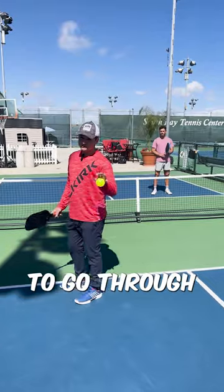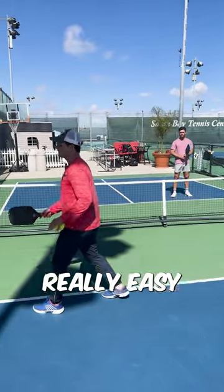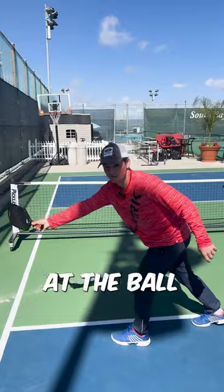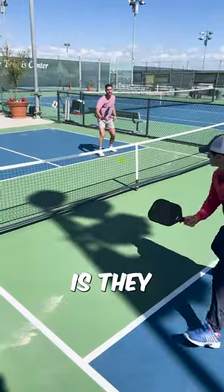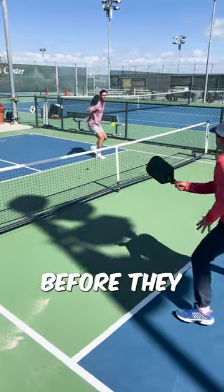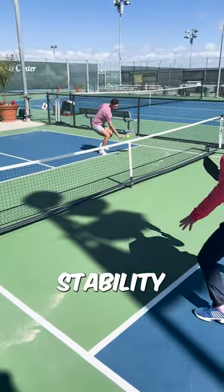The trick is that when you're off balance, it's really easy to lose control of your wrist and flail at the ball like this. But if you watch some of the best players, what they do is they set their paddle angle before they hit the ball, so that they have stability when they're stretched.